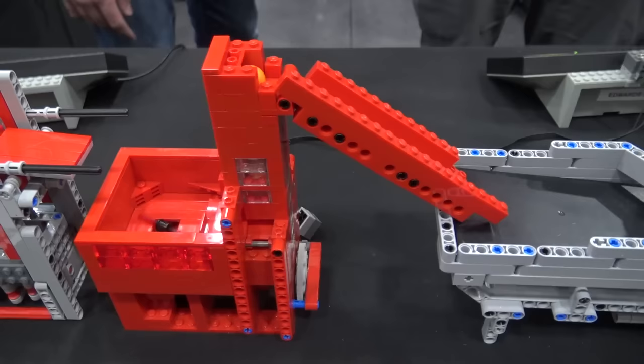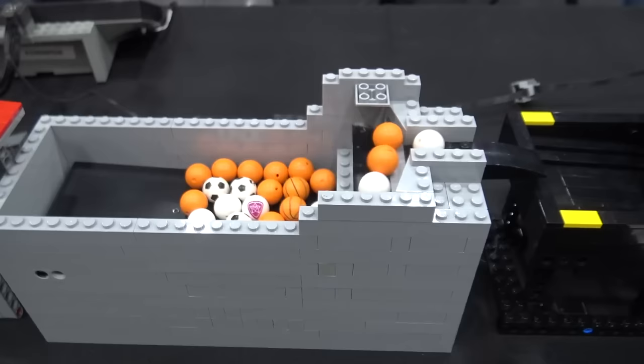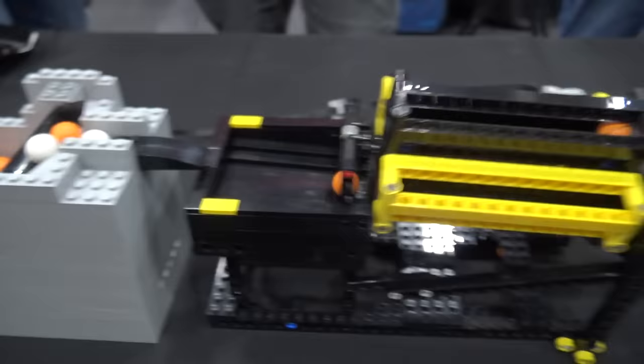Then we move on into another workshop module — that's the 2018 BrickWorld Ball Pump with an extended ramp instead of just the ladder. Move on into another one of Brian Bell's workshop modules. This is the 2018 BrickFair module. It's just a stepper — it's got three steps. Some people have modified that module into a reservoir, adding the two side panels. It takes a lot of balls and dispenses them at one ball per second, which is the standard.